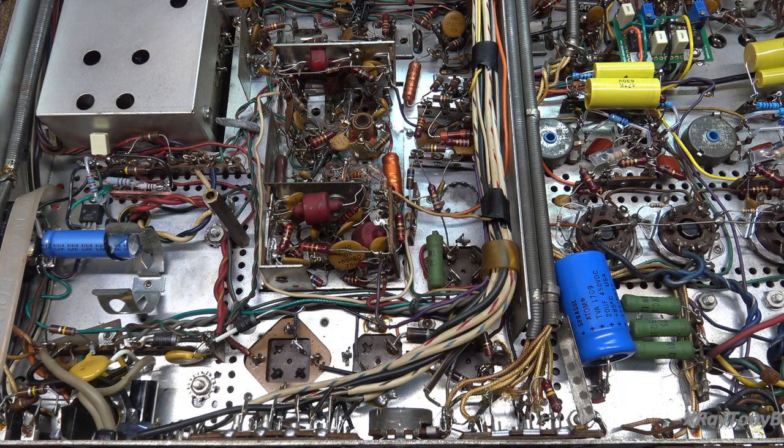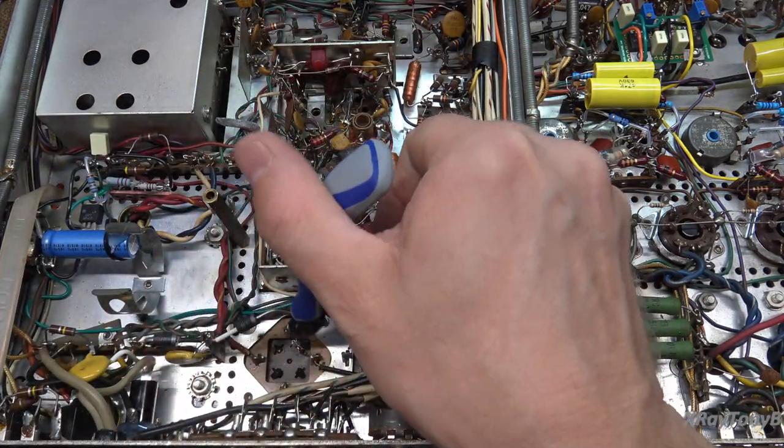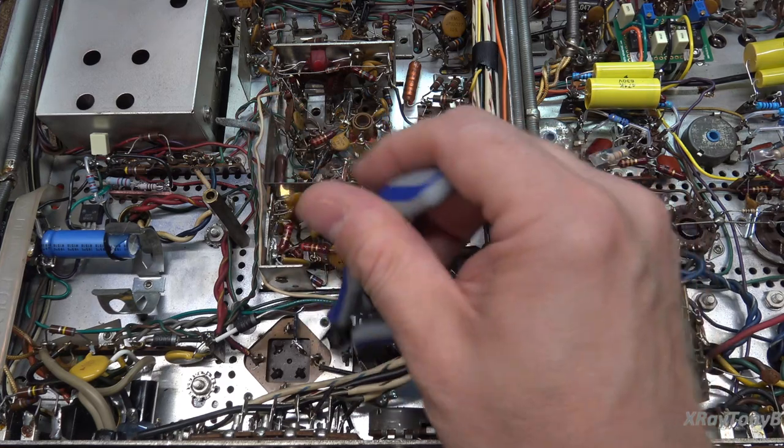Getting close enough to see everything is always a challenge, especially with my crappy eyesight.